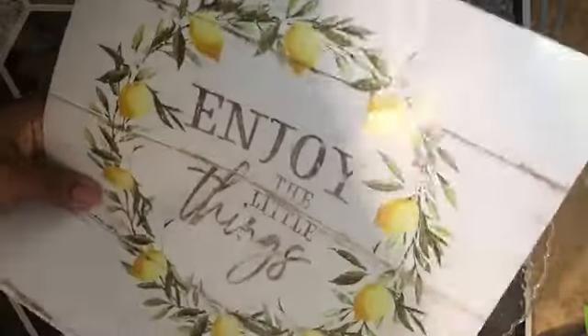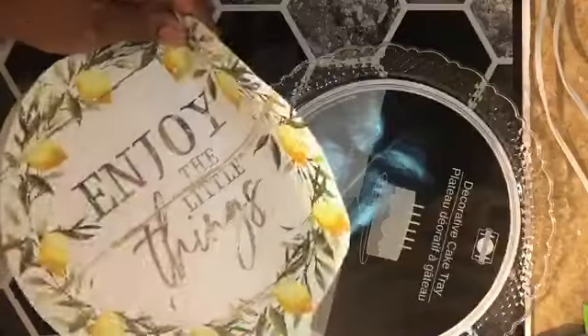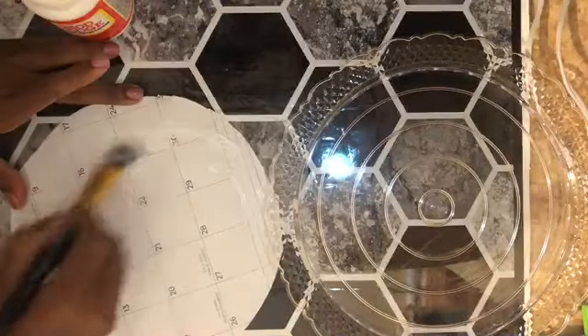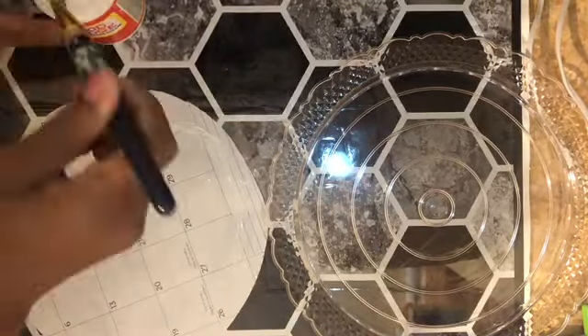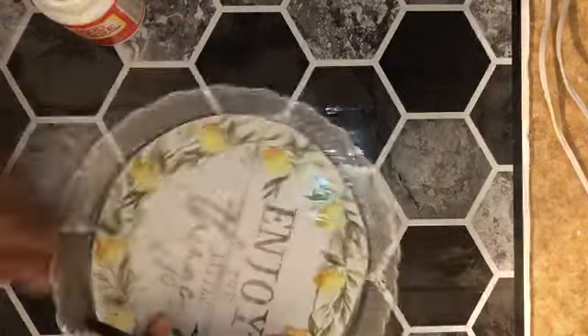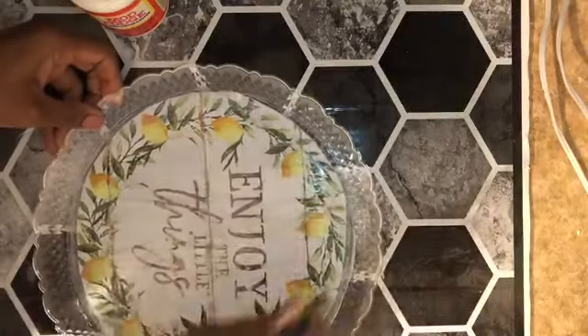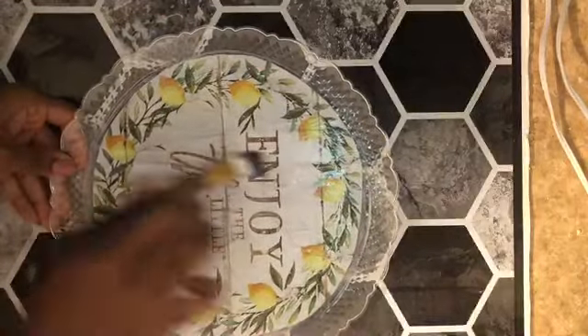I'm using one of the pieces of the farmhouse calendar and a cake tray. I just want to cut out the 'Enjoy the Little Things' section — it's really cute with the lemons and the greenery, and I thought it would look really nice on a tray to display some lemons and florals. I'm just going to attach it with a bit of Mod Podge, then a sealing coat over the top. I thought this tray was really cute with the scalloped edges and would look really nice with a bunch of lemons and some flowers in it — simple but a really cute little tray.